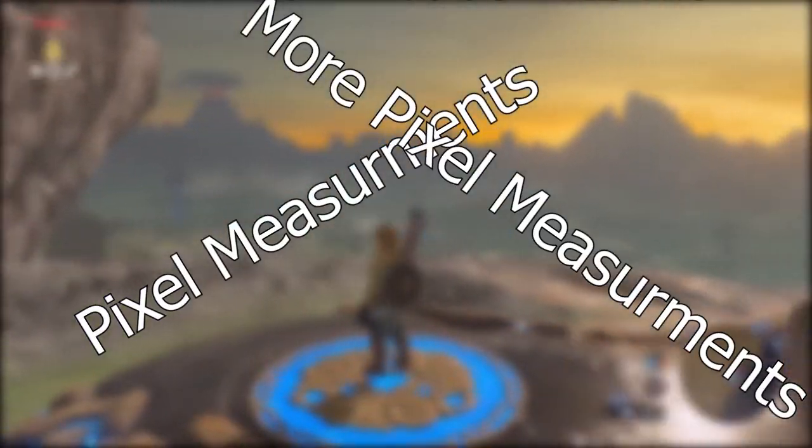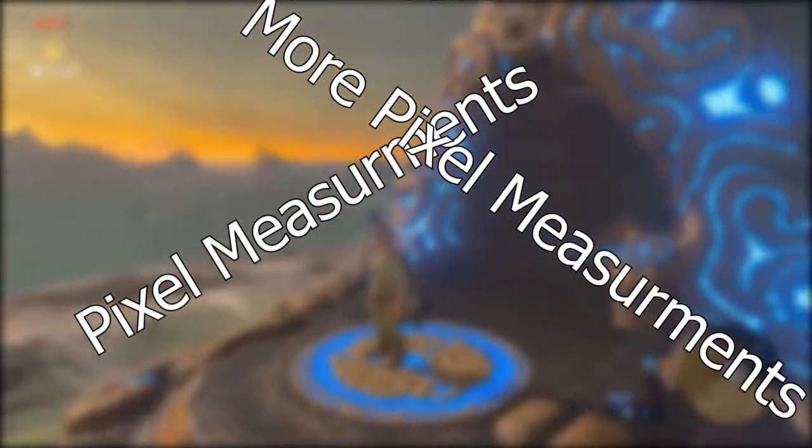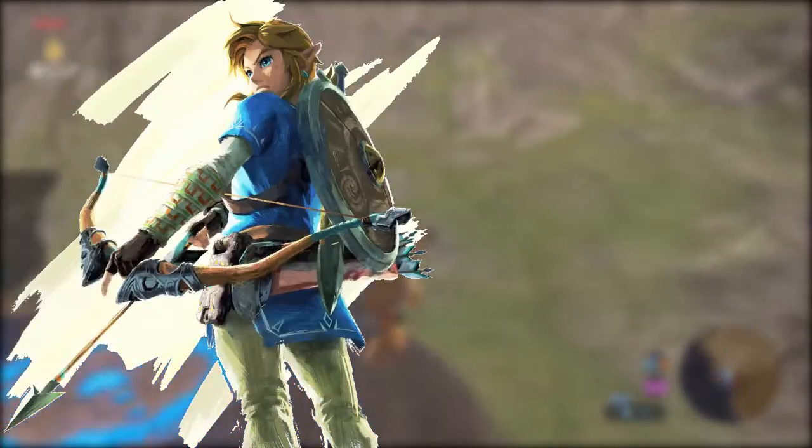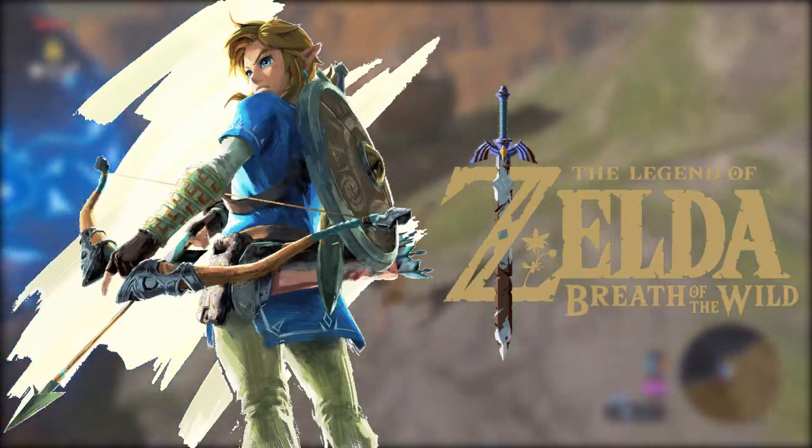Pixel measurements, more pixel measurements, and did I mention pixel measurements? Coming up, I answer the question: how strong is Link from The Legend of Zelda Breath of the Wild really?